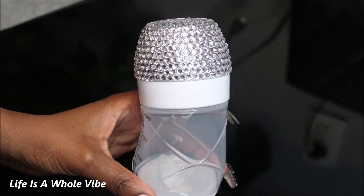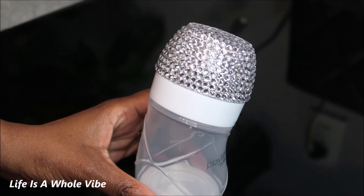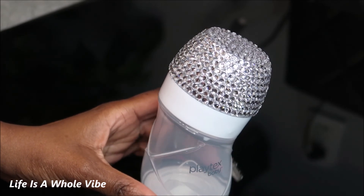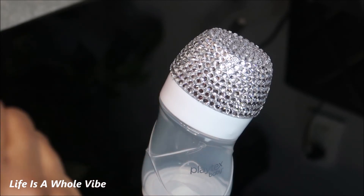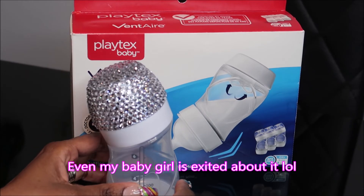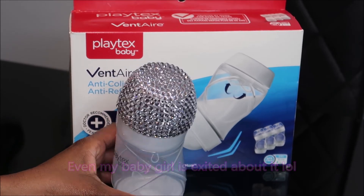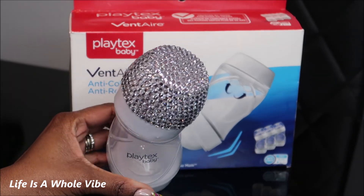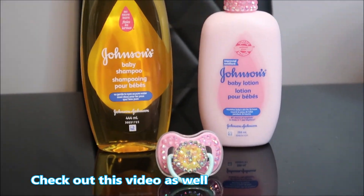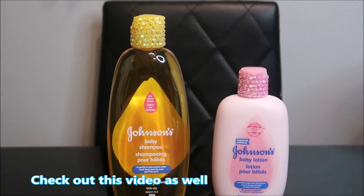Here is the final result. I think the rhinestone placement is very seamless — I'm very happy about the way it came out. It looks absolutely gorgeous and this will make a lovely gift. It's a nice keepsake even if they don't decide to use the bottle. It's a great baby shower gift or something to put in a baby basket. In this next clip, I added some embellishments to some other essentials — these are just super cute to give you guys some ideas. I hope you received some inspiration here. Thanks for watching!